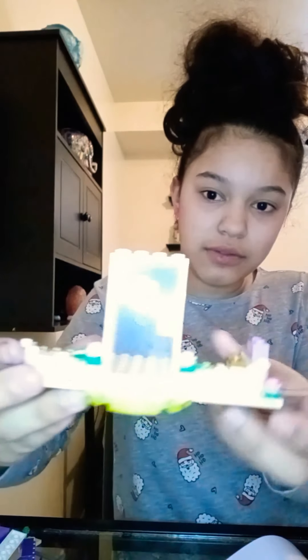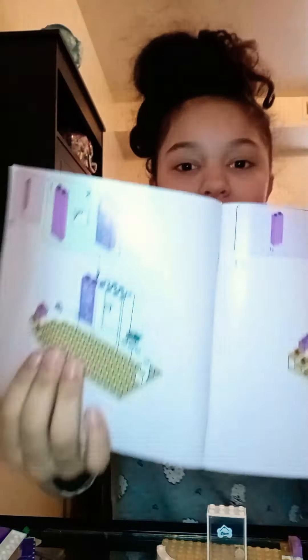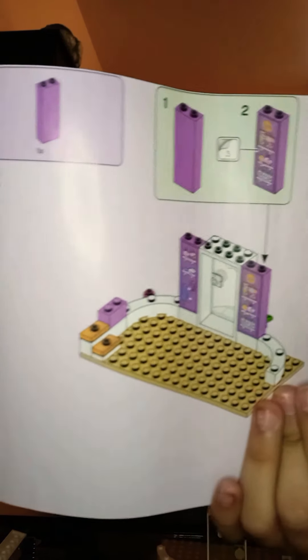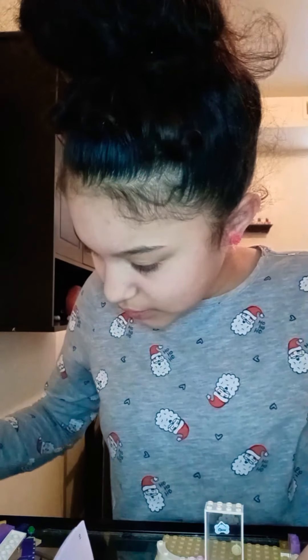Okay guys, so this is what I built so far. I built the door — and if you guys can see, right here it says open. And now what I'm doing is adding these little shelves. I think it's like a dog grooming thing.